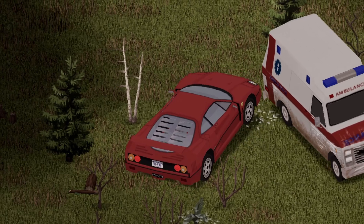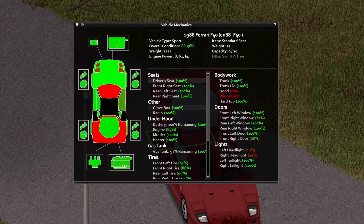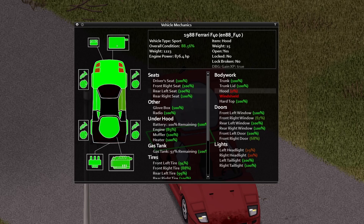On the crash test, I smashed into the same vehicle I do every time, plus an unexpected tree and a bunch of zombies, and this thing still came out to an 88.56 overall condition. The only things gone were the hood and the windshield, which is normal for any unarmored vehicle, so no problem there.